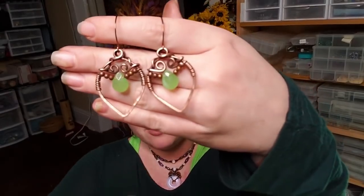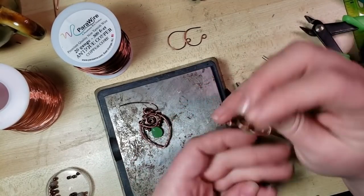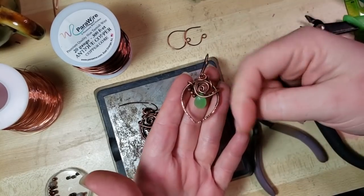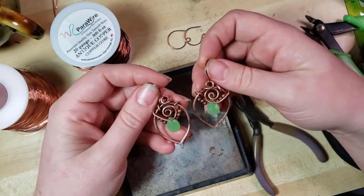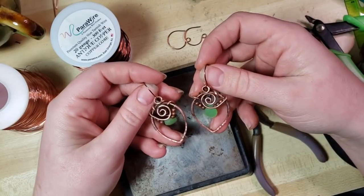Hey everybody, I'm Yvonne Williams with Back to Earth Creations and in this video I want to show y'all how to make your very own wire wrapped earrings in this style as well as the little ones that I'm wearing here. So let's get started. I've just finished making these earrings hanging out in one of my patron exclusive live streams - shameless plug, check out the links to Patreon down below. I had so much fun making them and I wanted to make a video for everybody for free so you could see how we went about making these.